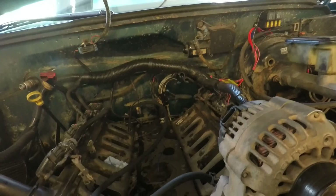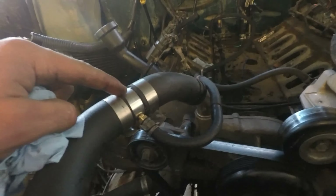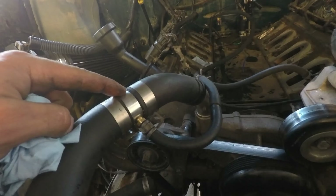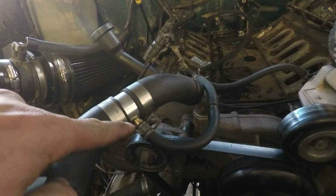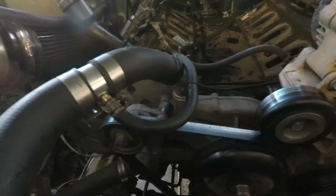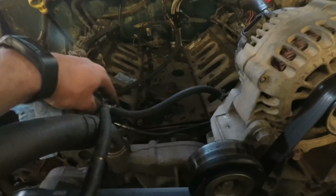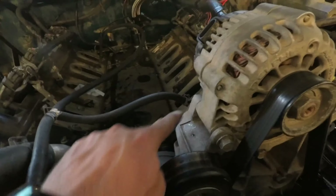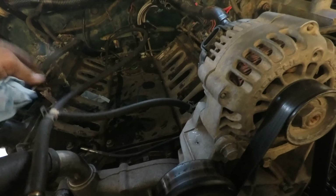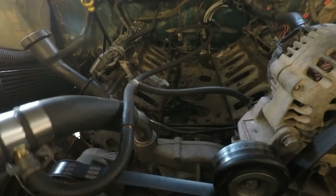We got everything plumbed back in. I used ITC Billet — they make a one-and-a-quarter-inch barb with a one-eighth pipe tap in it. You screw that fitting in and that's where I plumbed this back into. The back crosses over to one hose, comes up to this T, the front crosses over up through the other hose, so it's going to push any steam out to the highest point and bleed it back through the system.